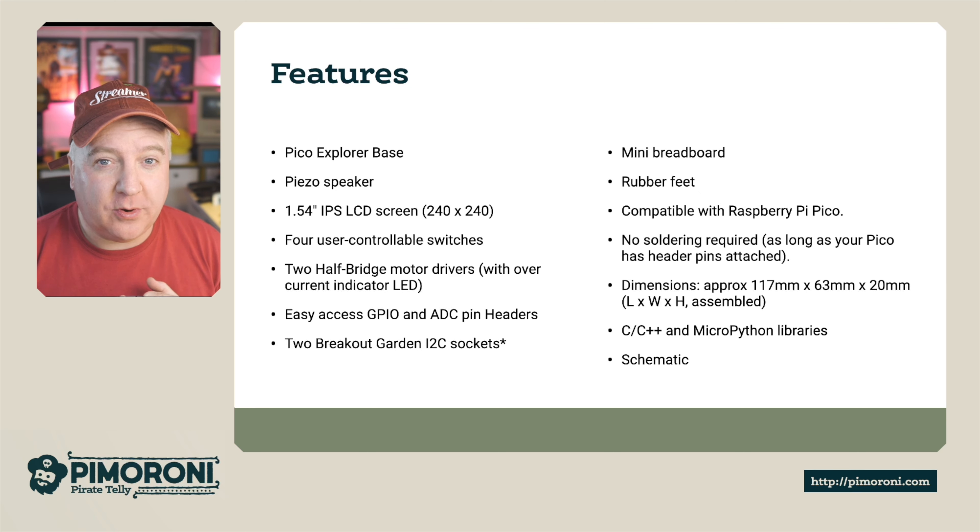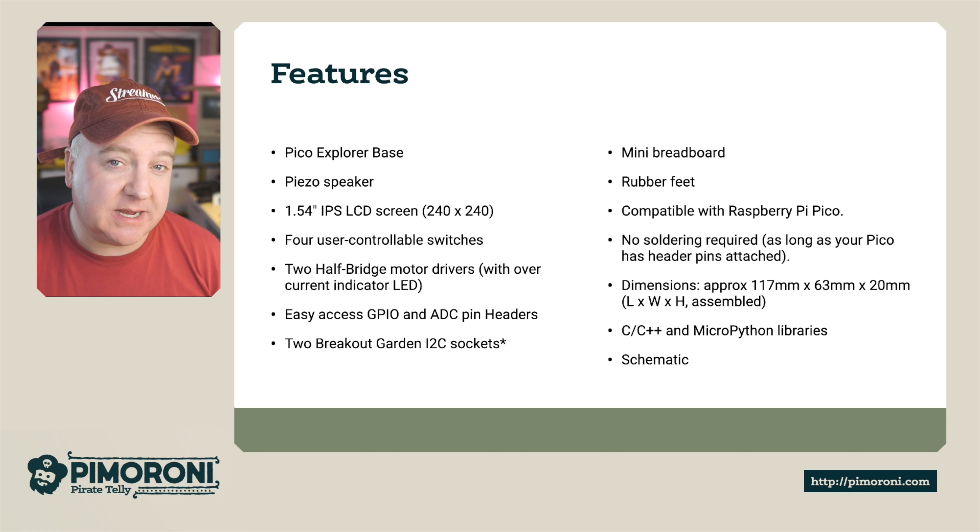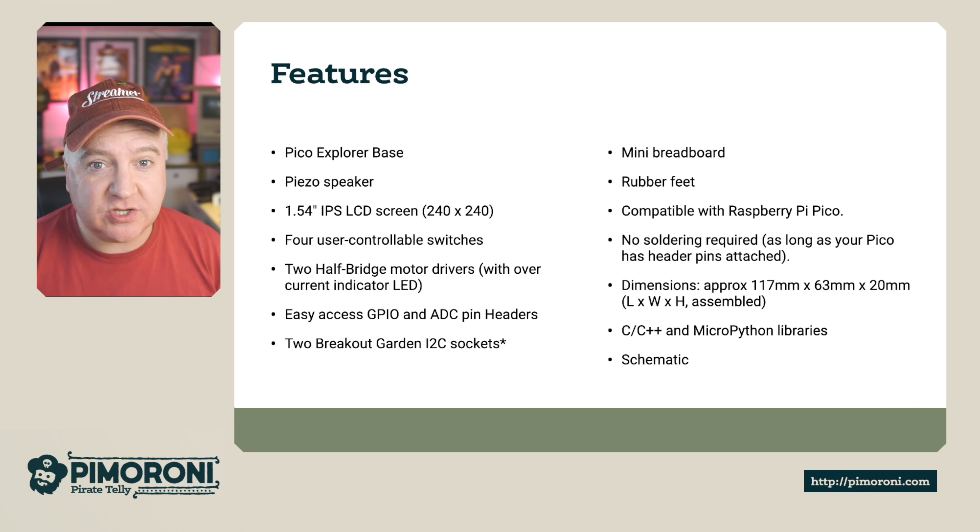Let's take a deeper dive into the features. The Pico Explorer Base has a piezo speaker, a 1.54-inch 240 by 240 pixel IPS LCD display, four user-customizable buttons, and two half-bridge motor drivers with an overcurrent LED so you can tell if the motors are burning out. There are easy-to-access GPIO and ADC pin headers, clearly labeled, plus two Breakout Garden I2C sockets. There's also a mini breadboard with rubber feet to keep it stable on your workspace, and it's compatible with the Raspberry Pi Pico.